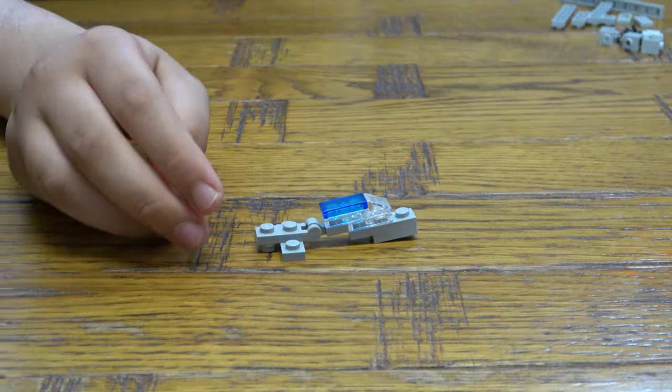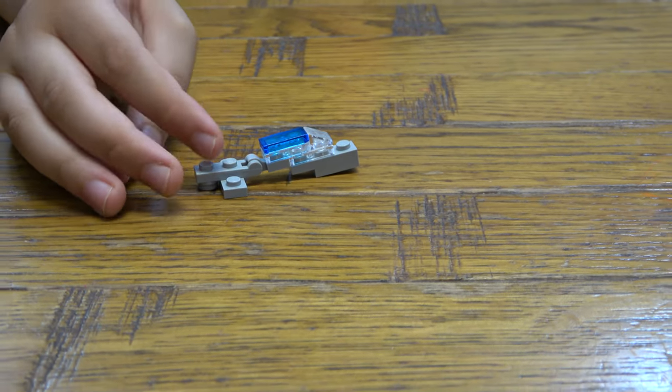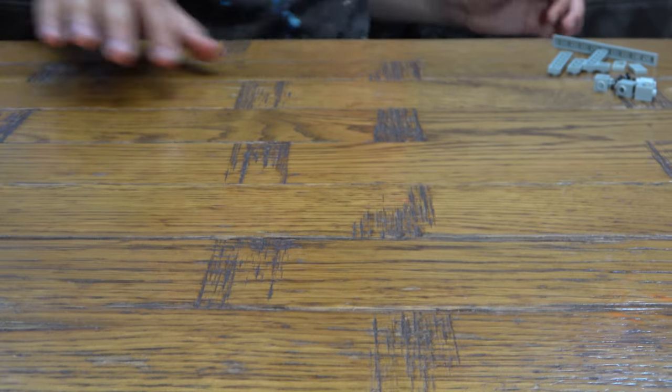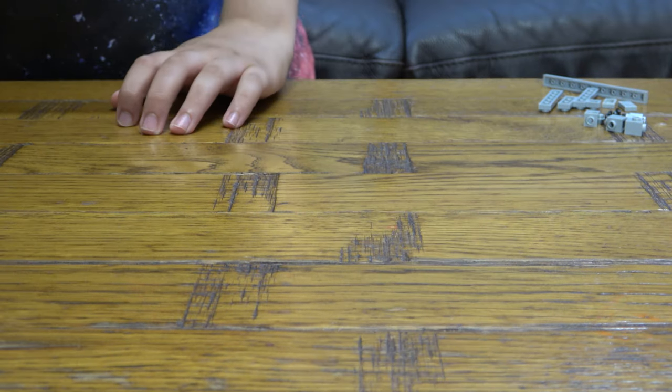And this is basically where the pilot sits, which is called the cockpit. I'm gonna put that beside there, and now we're gonna basically make the wings.